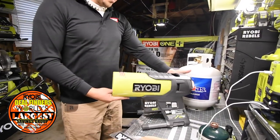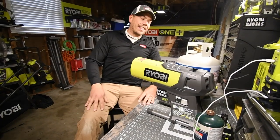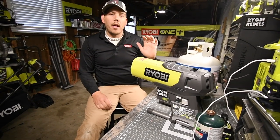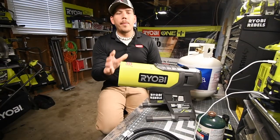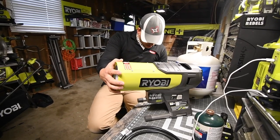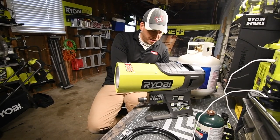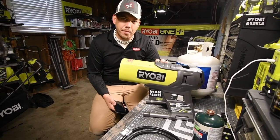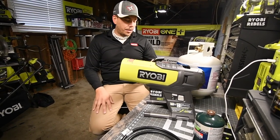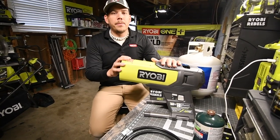Alrighty, so it is that time of year where I think it's time to start talking about the Ryobi ONE+ propane heater. The model number for this unit is P3180. It goes up to 15,500 BTUs per hour. It's a ONE+ 18-volt system hybrid and it produces just over 15,000 BTUs.